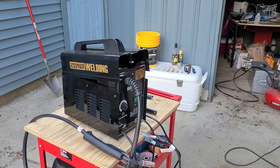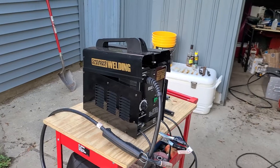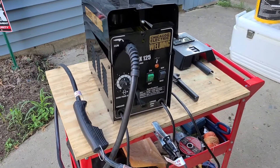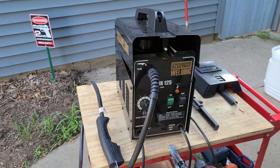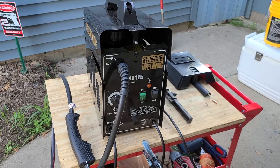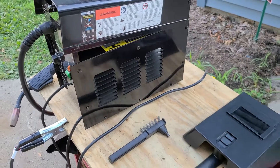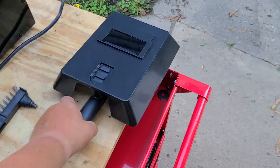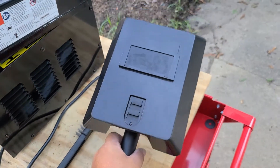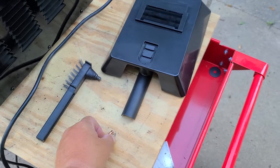I want to talk about this Harbor Freight Chicago Electric welder, the Flux 125. It was $129, I had a 20% off coupon, so close to 100 bucks. It comes with this face shield which you have to hold with one hand, and it does come with an extra tip.